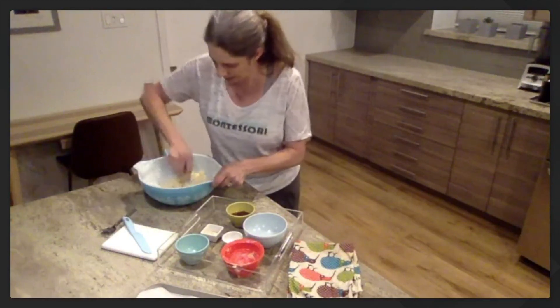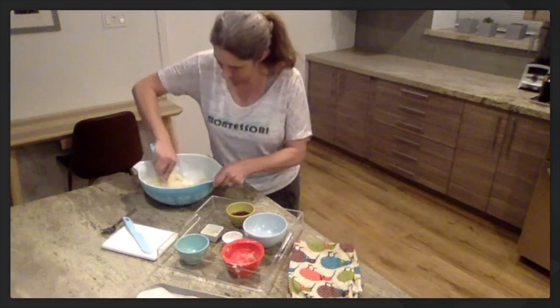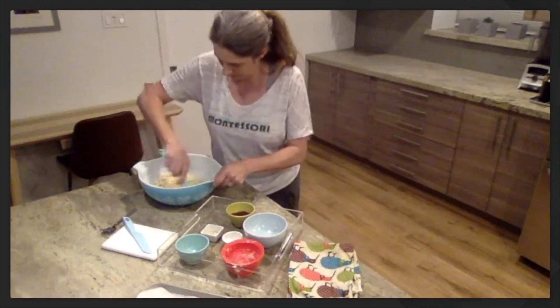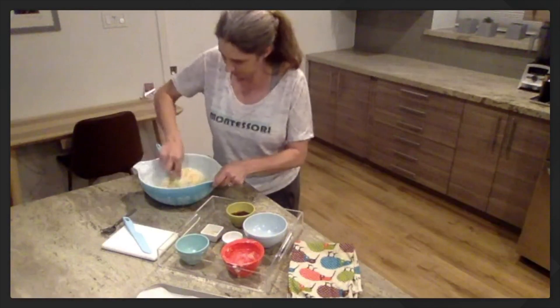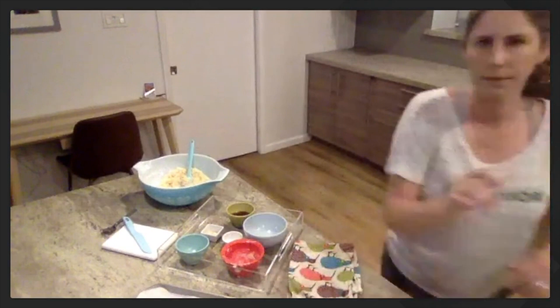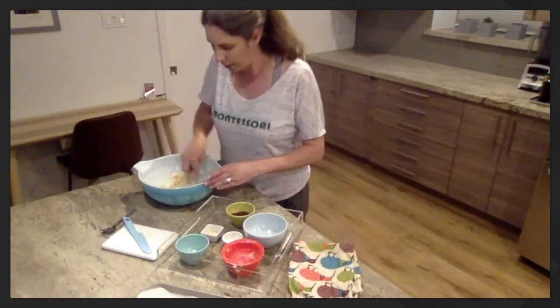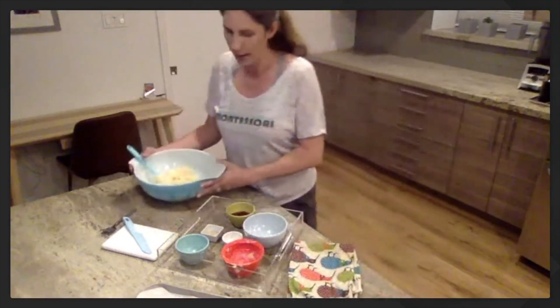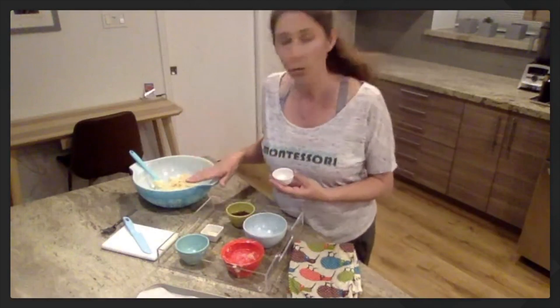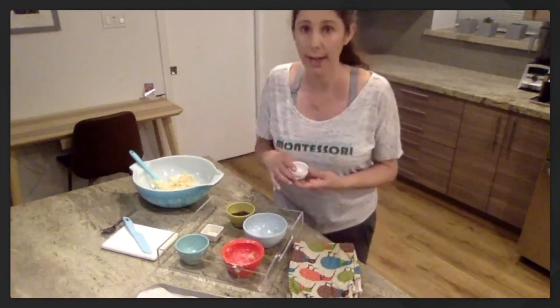My dough seems a little dry. I'm going to keep mixing it and see how it does. I'm going to touch it with my hands and see how it does. My dough is looking a little dry still — it looks a little dry. So what I'm going to do is go get just a little bit of water to add. Moms and dads, if your child's dough looks a little dry, you might want to add a little water. If it looks like it's forming a ball of dough, you don't need to add any water.